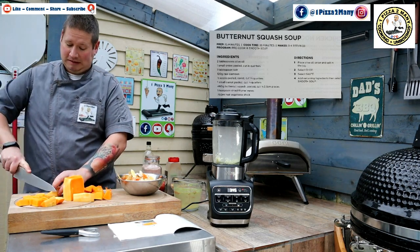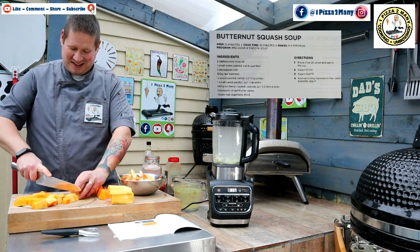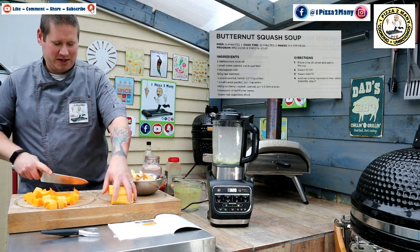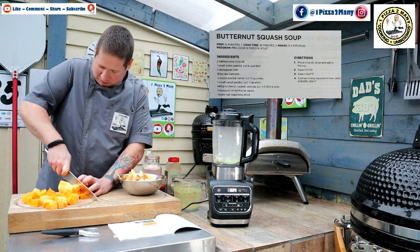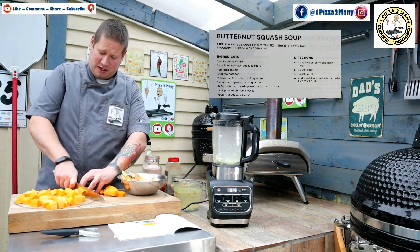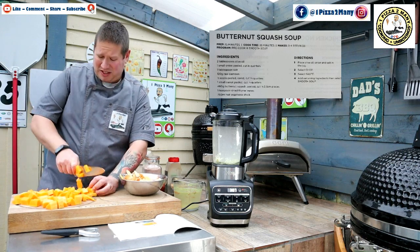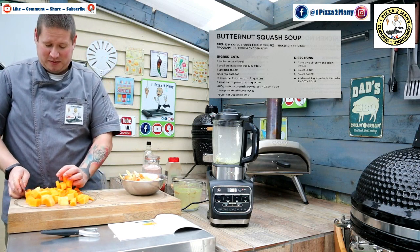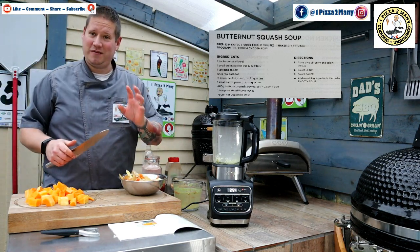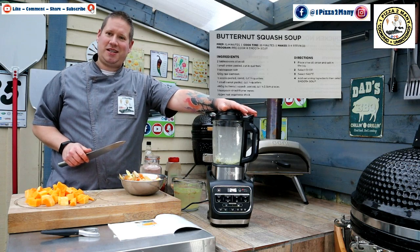I actually got this for my wife for Christmas, but I think I've used it a lot more than she has so far — she can't complain, she gets to eat the soup! As someone with a chef background, a lot of people might watch this and go, 'what on earth is he doing using a soup maker?' I'd get shut down for this in the industry, but you know what, I'm embracing kitchen technology. Those of you visiting my Facebook page — the One Pizza Too Many Facebook page — will know that I'm a bit of a Ninja-holic.